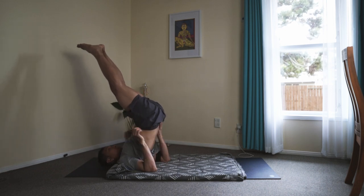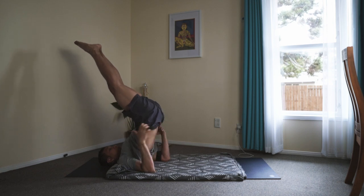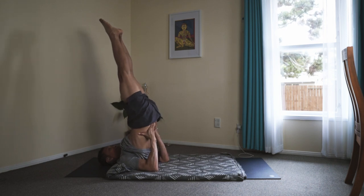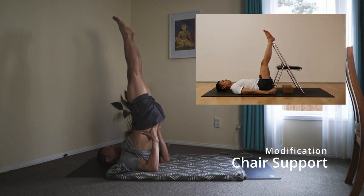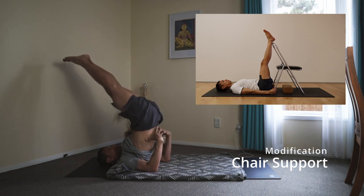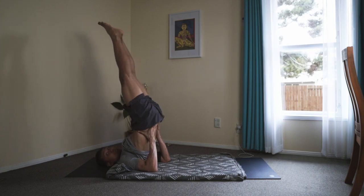What you do is energize your Uddiyana Bandha. Inhale — Uddiyana Bandha. And at the same time, move your feet slightly to the front, so your feet will not go past your head. The alignment of your feet should be such that you can see your toes right in front of you — neither past nor too far forward. You can do slightly forward, but make sure there's no pressure in the neck.